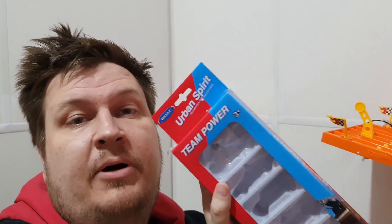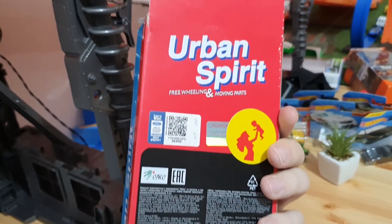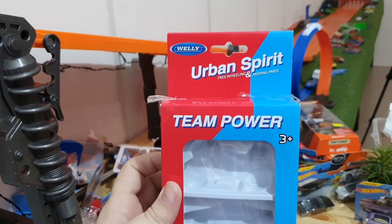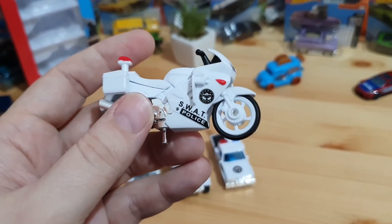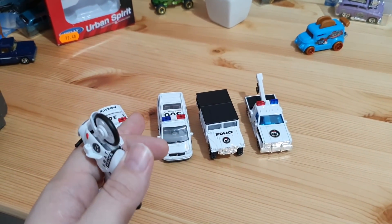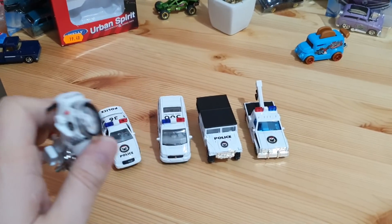Today I will make a review on the Valley Team Power Set. It has four cars and one motorbike. This set came in the Urban Spirit package — the Valley Urban Spirit Team Power. This set has a wonderful SWAT police motorbike; it's a full police set with five vehicles: four cars and one bike.